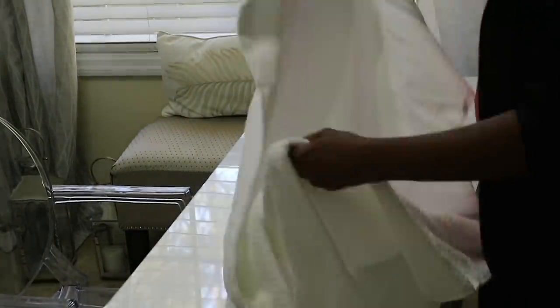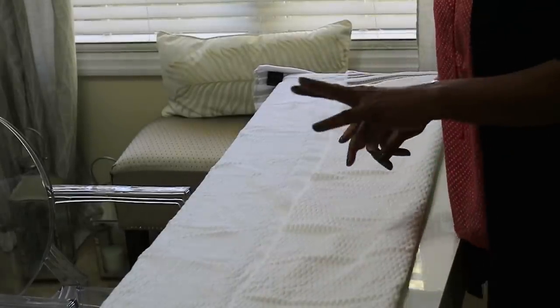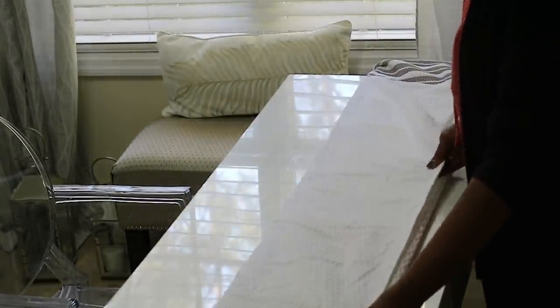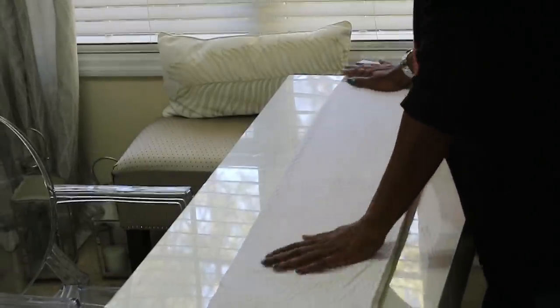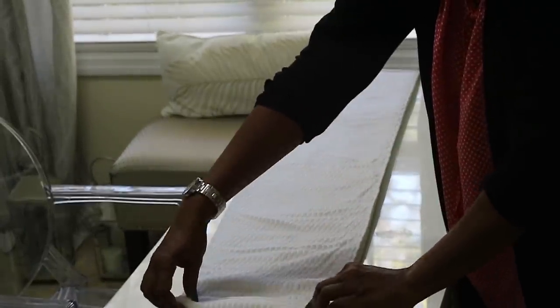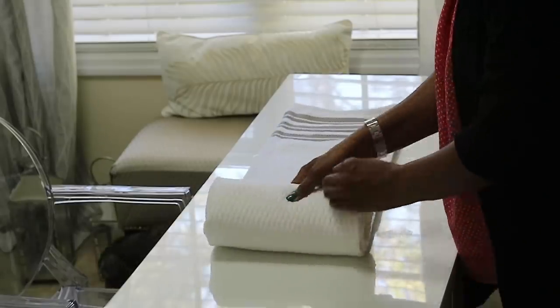First, take a regular bath towel and spread it out, then fold it in three parts. Fold it over once, then bring it back over that fold. Smooth everything out, make sure the ends are even, and then go ahead and start rolling it up tightly.